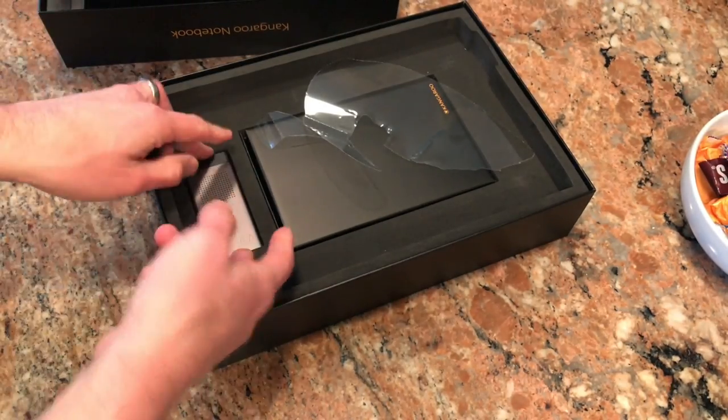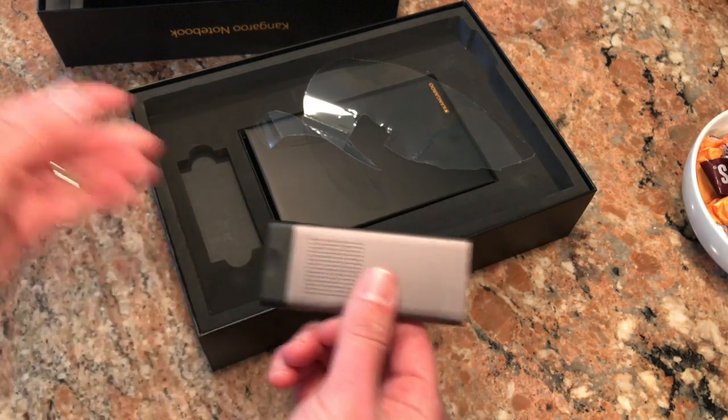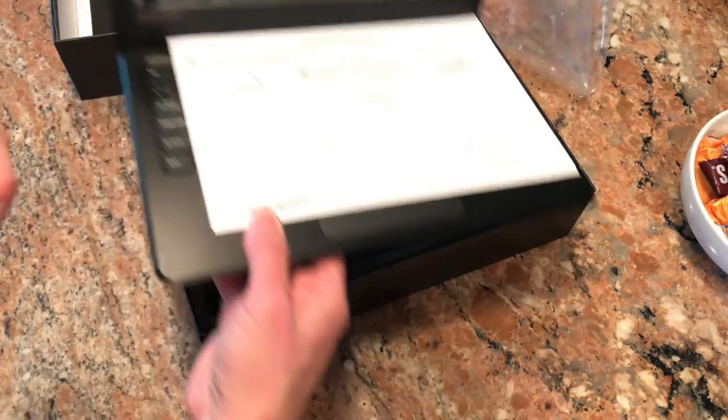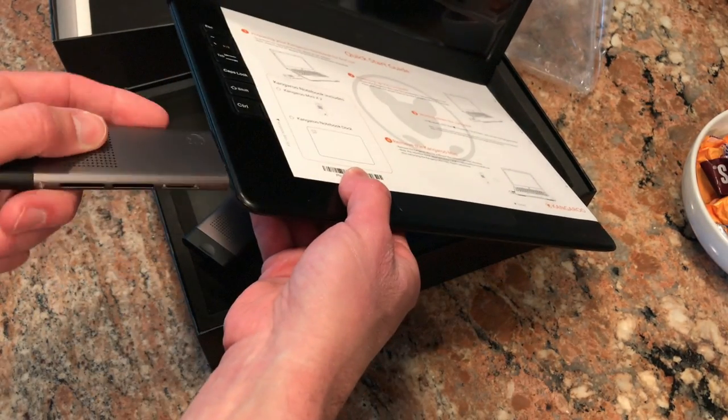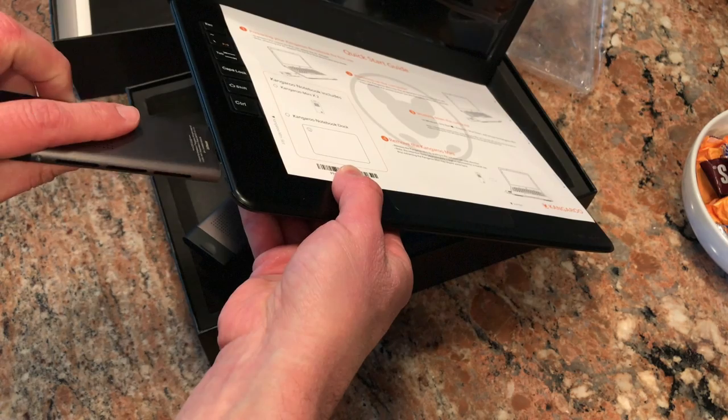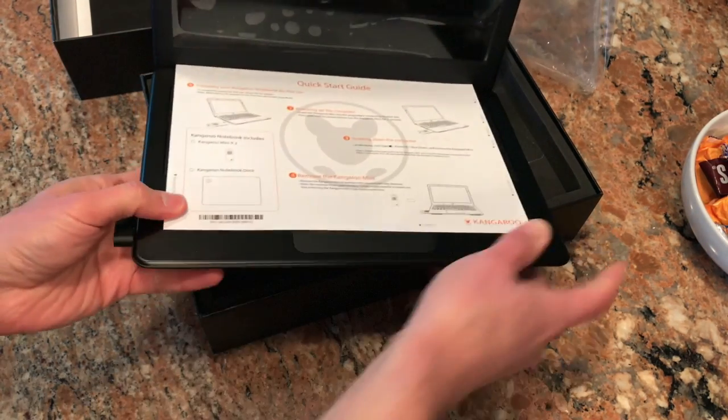You get not one but two of these in the box, so you can have two different computers that work with this laptop. When you don't have the computer module inside, it doesn't do anything — you have to have the module loaded in here to get it to work.